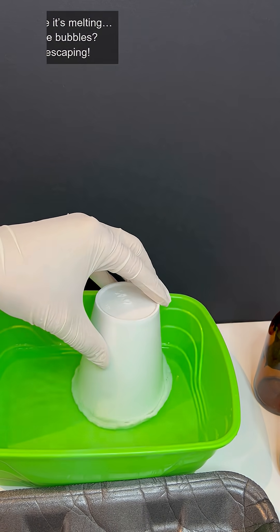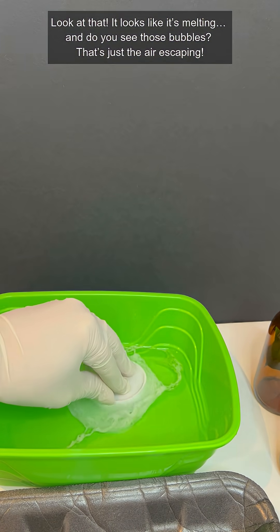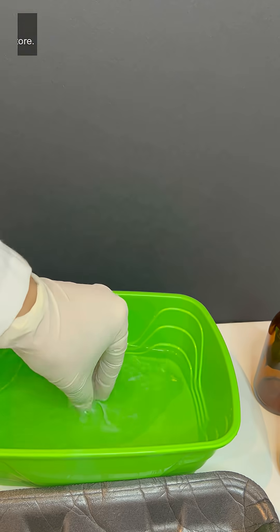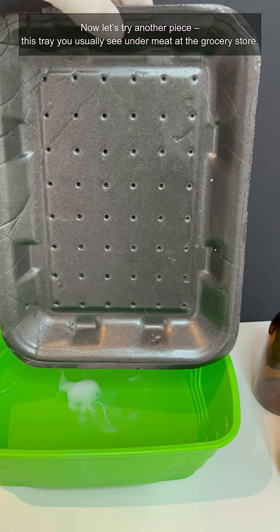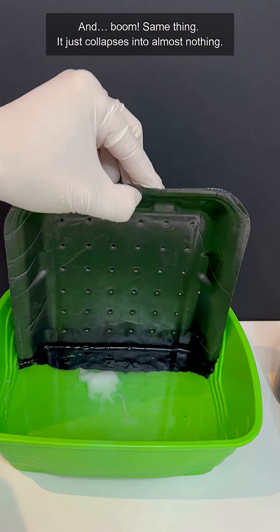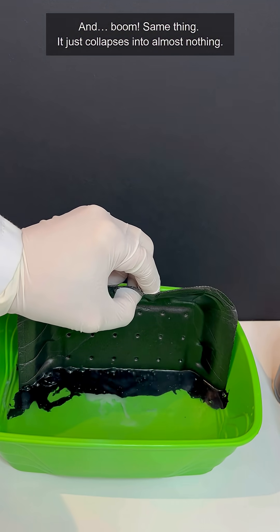Look at that — it looks like it's melting. And do you see those bubbles? That's just the air escaping. Now let's try another piece. This tray you usually see meat at the grocery store. And boom, same thing. It just collapses into almost nothing.